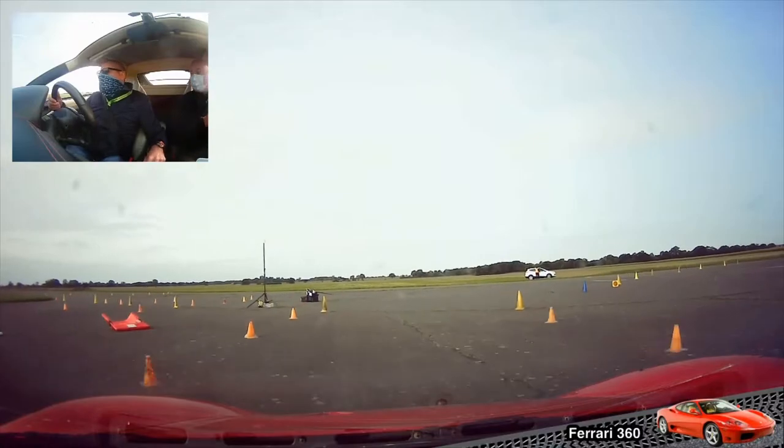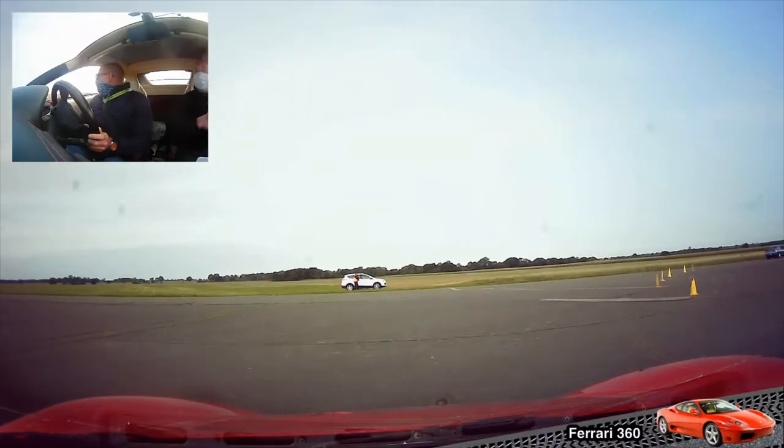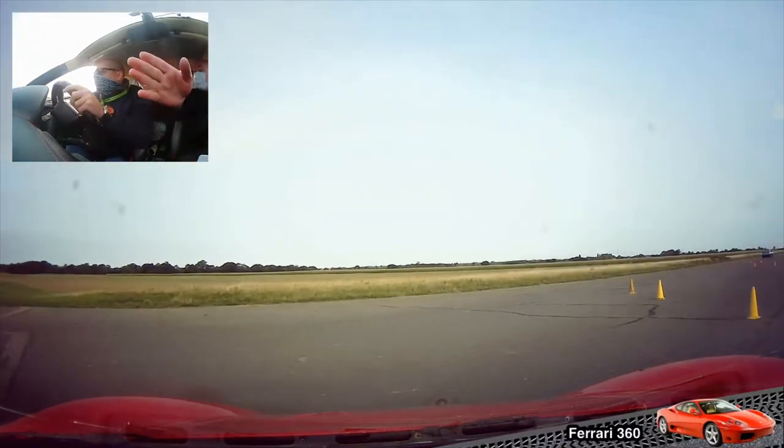If you want any extra laps as well, if you're really enjoying it — it's £10 for an extra lap, £25 for three. Just round to the right. So if you want any extra laps, just give us a shout. Just straight down onto the circuit.